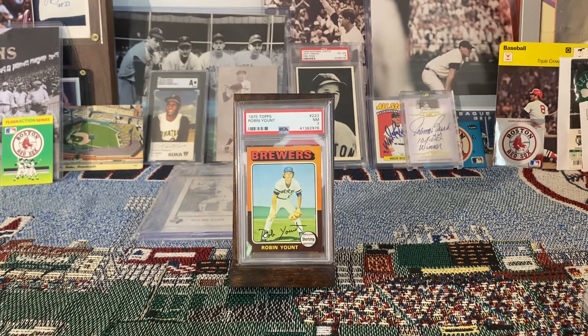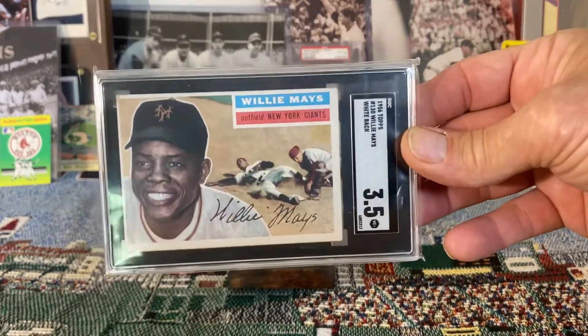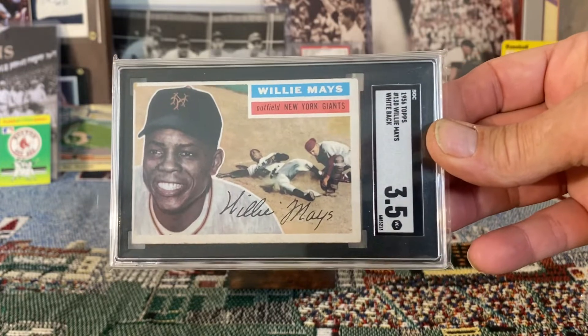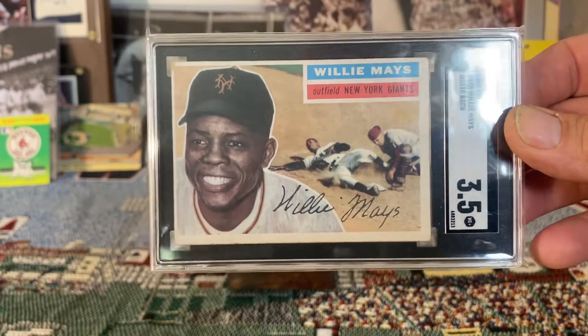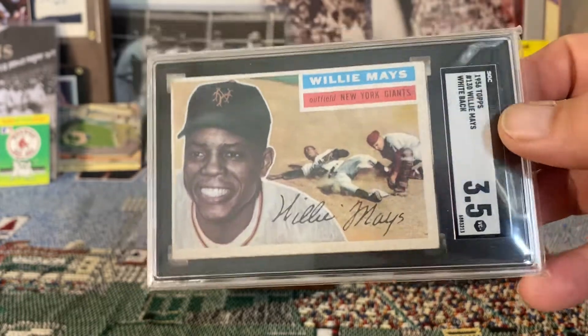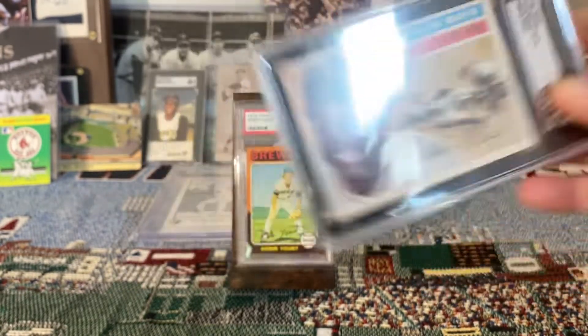As far as SGC is concerned, we've got options there as well. Horizontally, we could go with this nice 1956 Topps Willie Mays — love that card. The 56 Topps are awesome cards; it's got the head shot there and then a beautiful action shot in the background. Such a nice card.